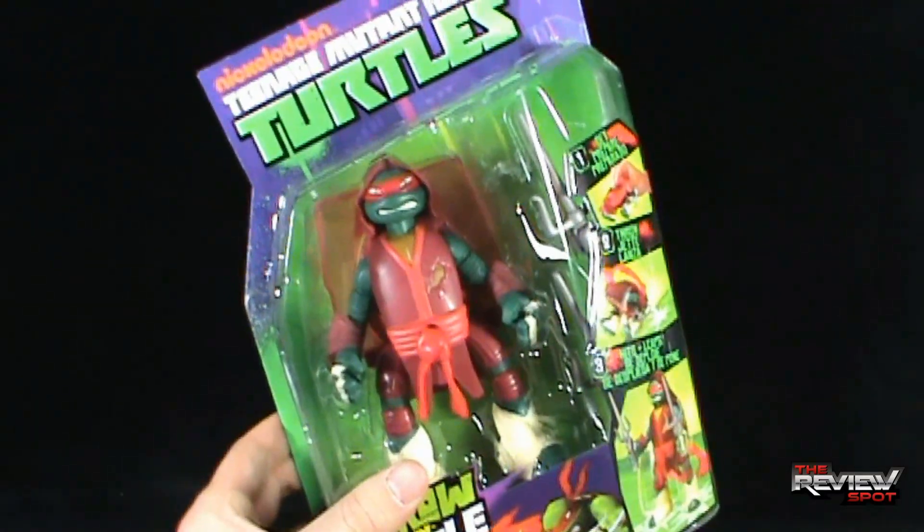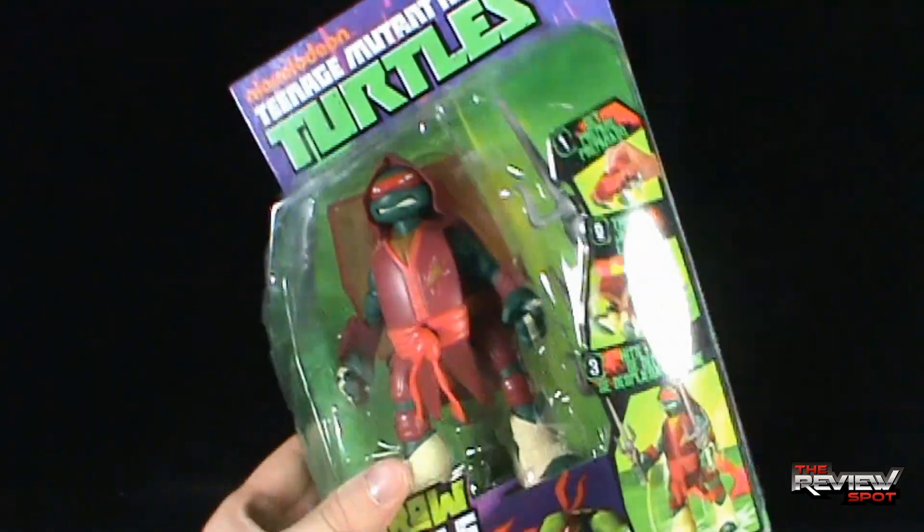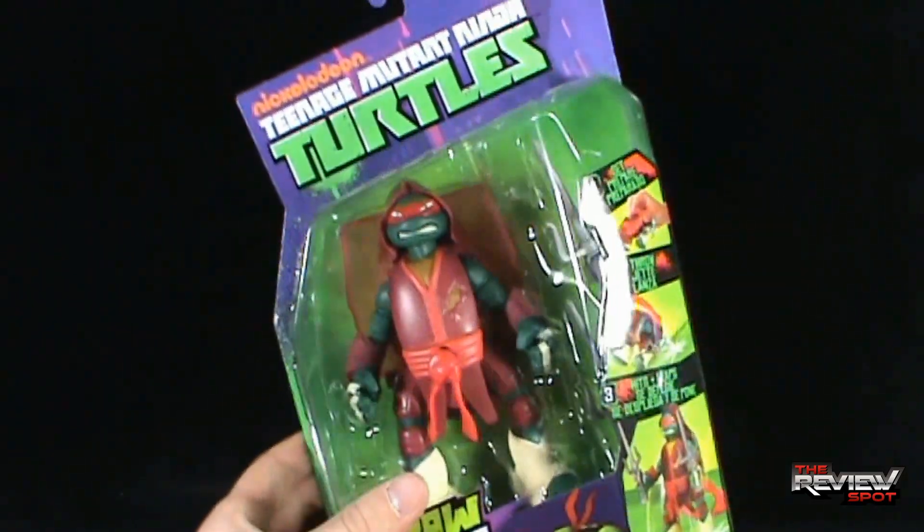These Turtles toys have now just been released and should be available in most toy stores. Spot actually picked up all four of these, so we're going to be having a look at them — for ages four and up.